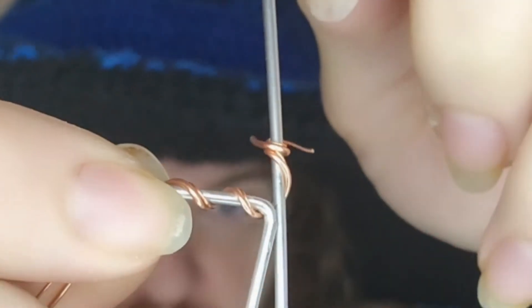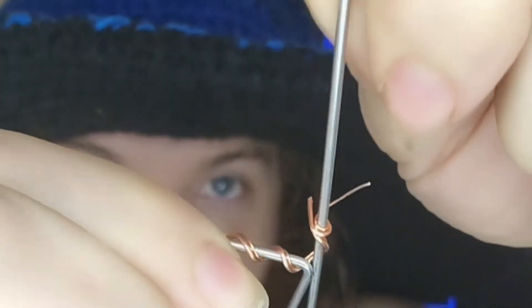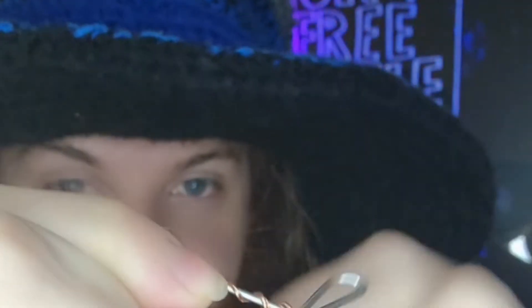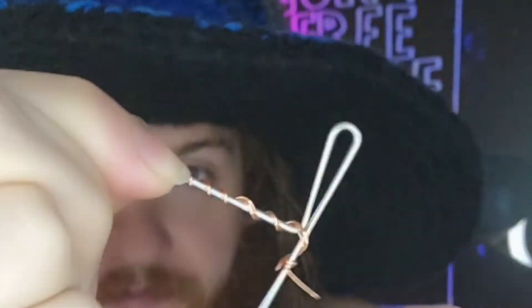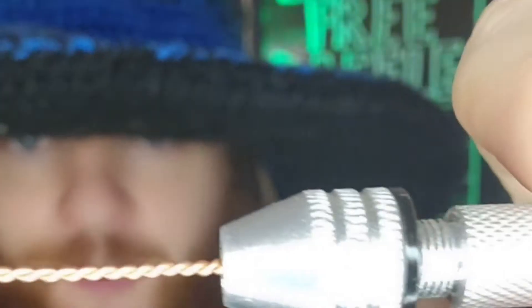We're going to take our 20 gauge and 26 gauge and stack them onto our 16 gauge jig, hold and twist. Whenever you're done making your coils, go ahead and cut them off the end and slide it off. For today's ring we don't need that long of a coil. Using our pin vise, we're going to give ourselves a nice strip of braided 20 gauge copper wire.